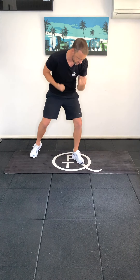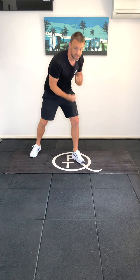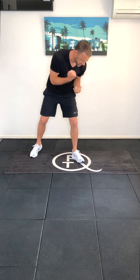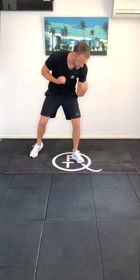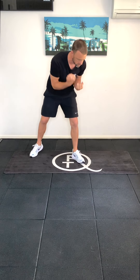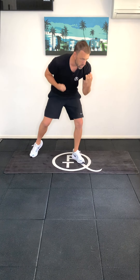Getting underneath your punches, drawing your belly button in and squeezing through your core as you do this, just getting those little circles going. So you're getting down low, rolling those shoulders, getting underneath those punches, little circles. Should be starting to feel your heart rate increase a little bit now, which is good. Keep working away.